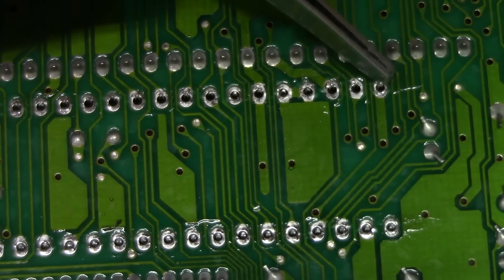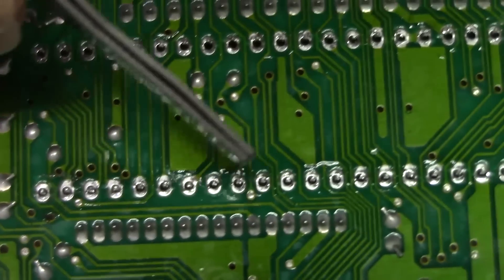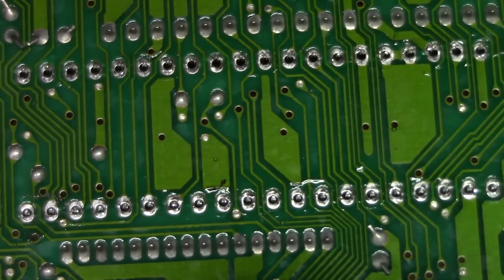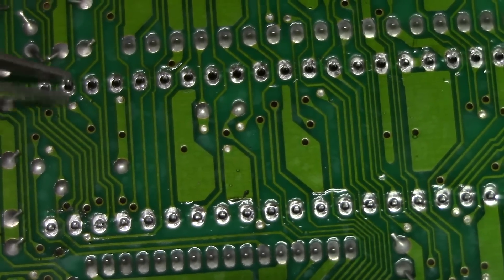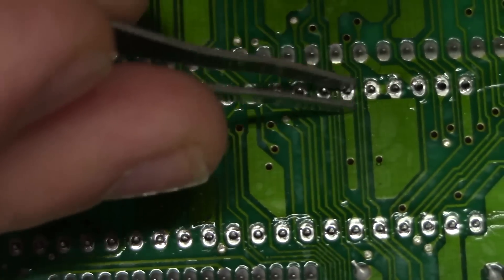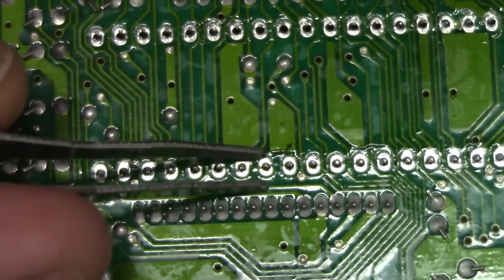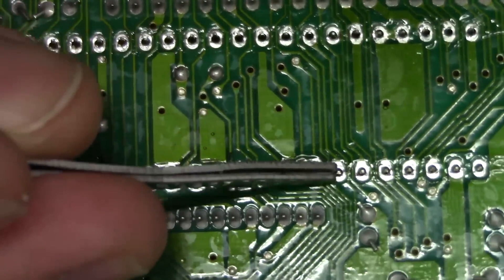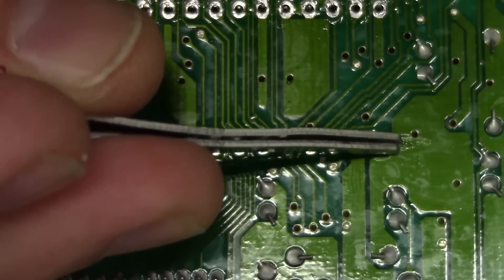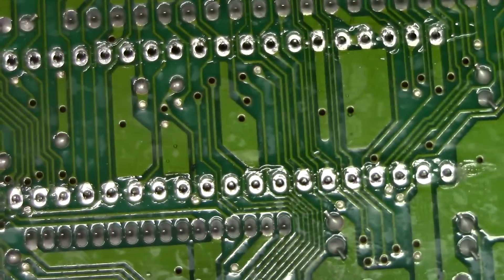Now that we've addressed that pesky ground in the corner, we're going to inspect. When you think you've done a thorough job, hold the board up to the light — if you can see light coming through, you're probably well cleared. What I also like to do is grab each pin and give it a little shake to break up any residual solder or solder burr in the top or bottom layer. If you find a pin still connected, you'll hear it click when that little burr breaks loose.